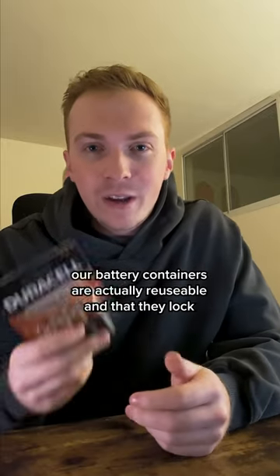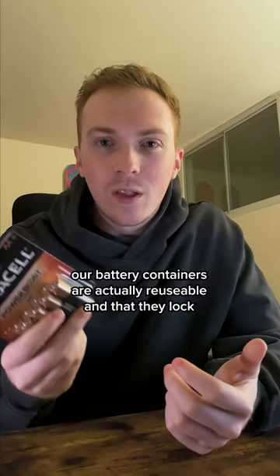People had no idea that our battery containers are actually reusable and that they lock, so I'm going to show you guys how to do that. There's a reason why the plastic stops right here — you can actually bend this back and then use the locking capability. When you open up the back of the package, take whatever batteries you need.